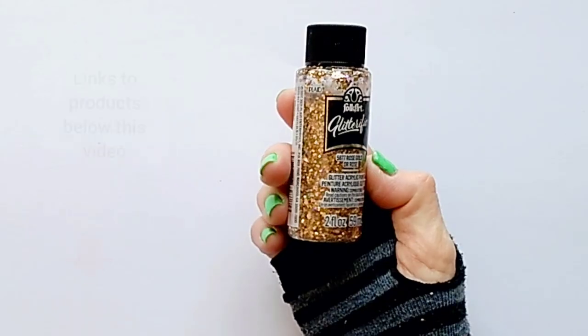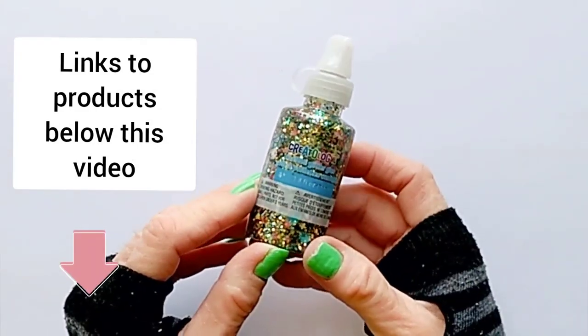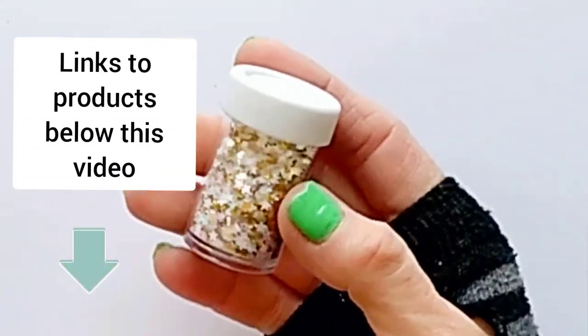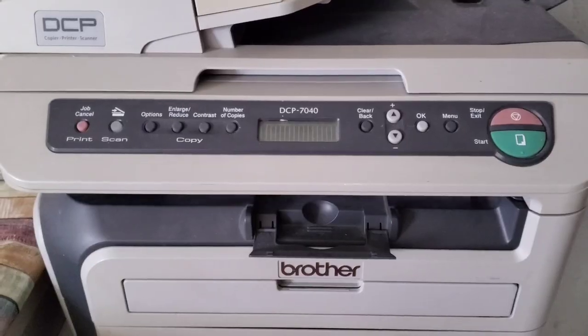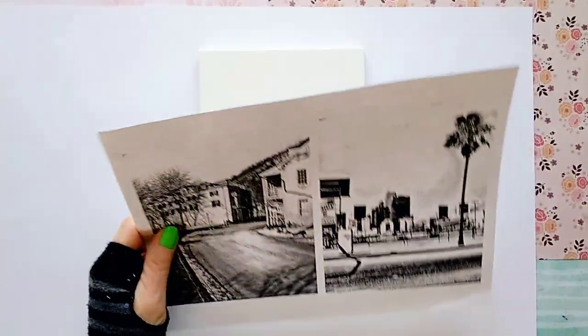For the additional sparkle we're going to use glitter paint, glitter glue, or just glitter flakes. I'm going to transfer to this 6x8 canvas panel and I'm going to use a laser printed photo. But again, you can use an inkjet printed image.